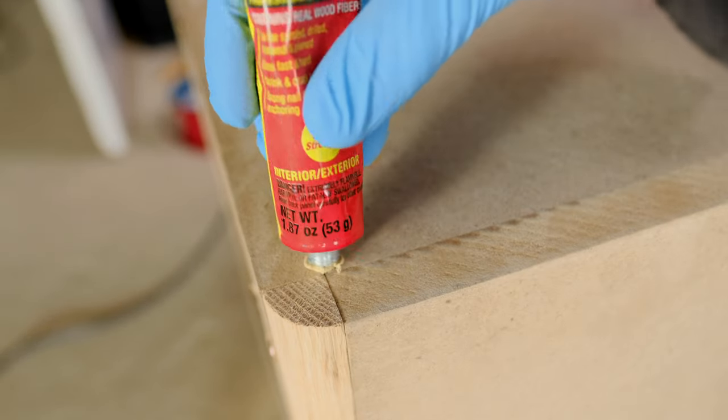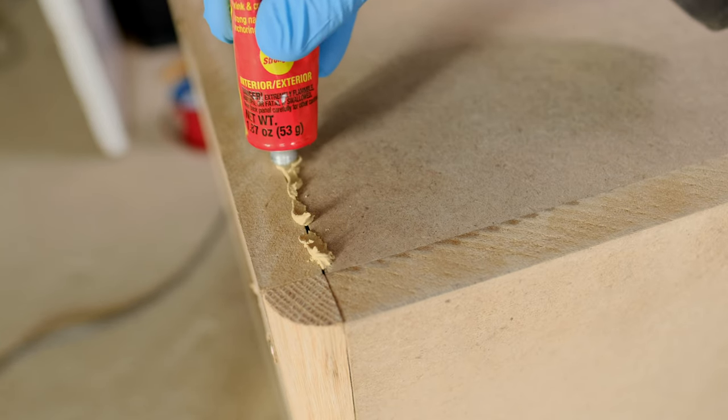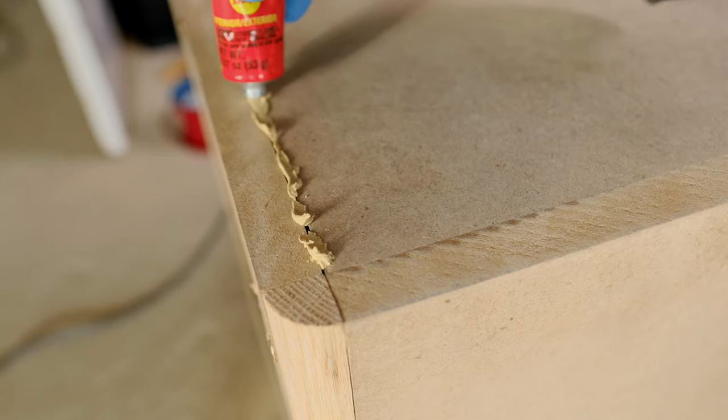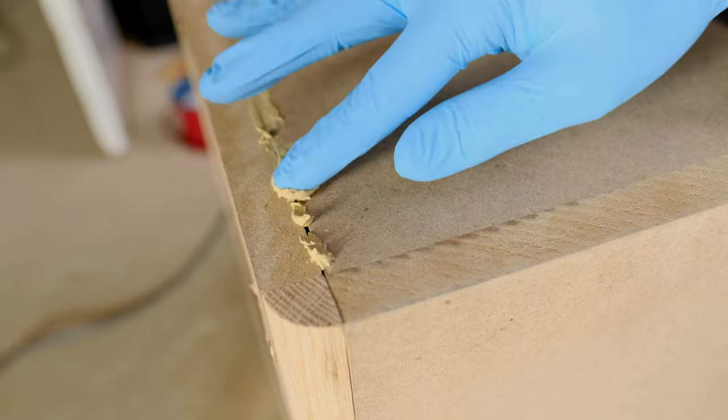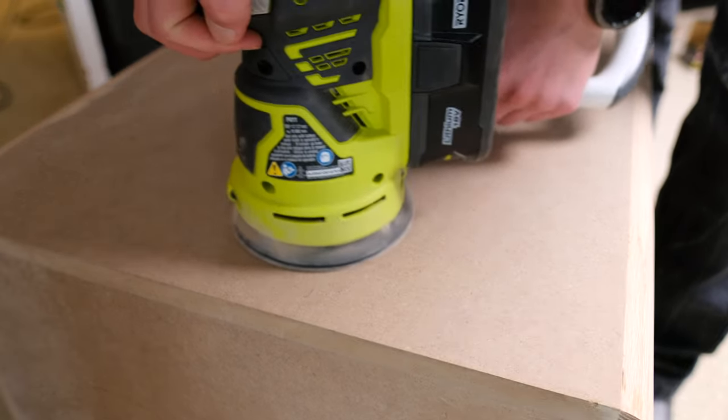Let me tell you, this stuff is vile. It smells atrocious, and the chemicals in it actually melted through my rubber gloves. That said, it did work well. And after going over the whole cabinet with a DA sander, it was ready for paint.